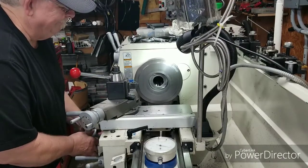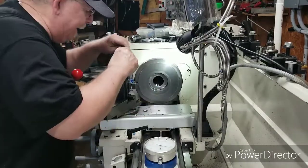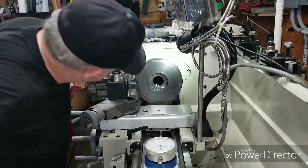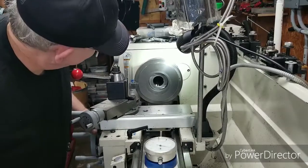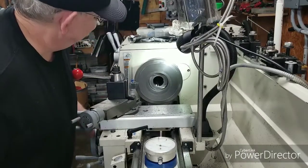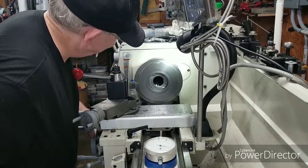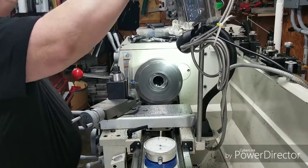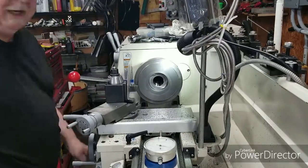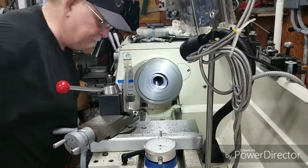I made this little plate I'm putting on here to keep the chips from flying up in my face off of this cast iron back plate. It works pretty good. I'm going to make one out of plexiglass so I can see through it and it'll work a little better that way.